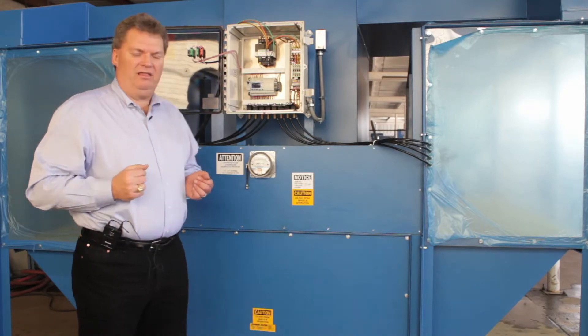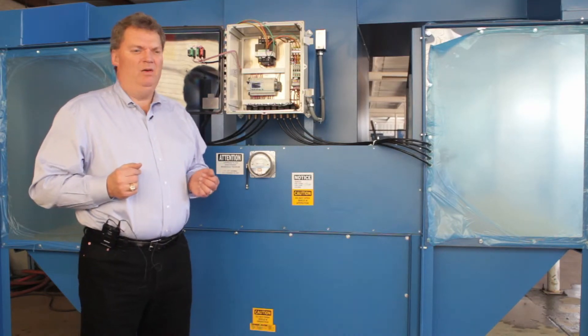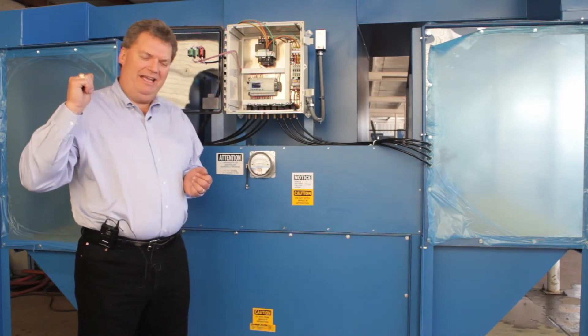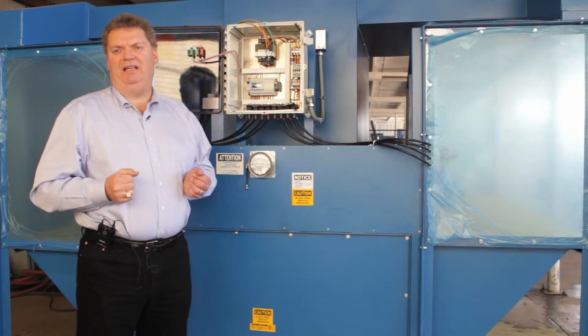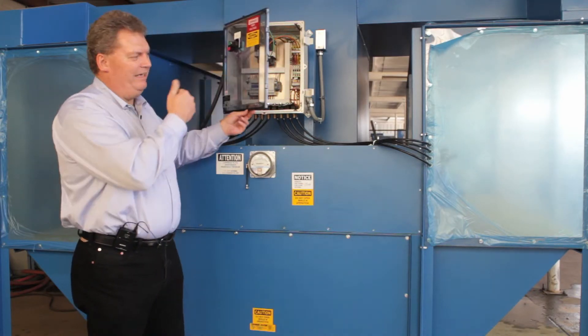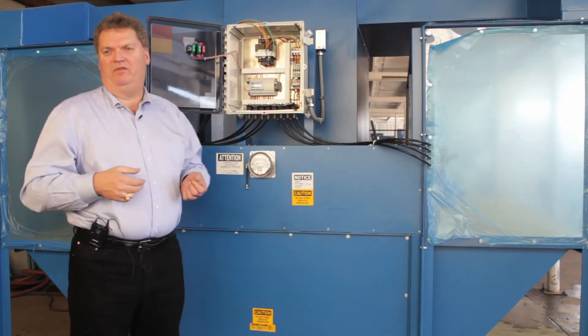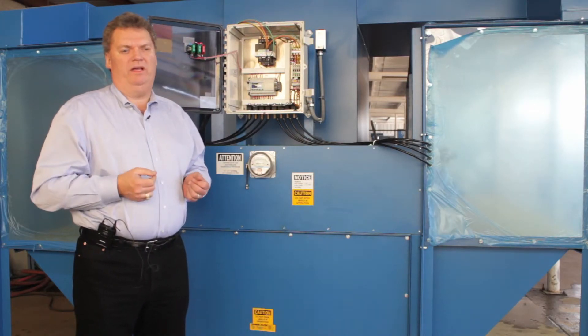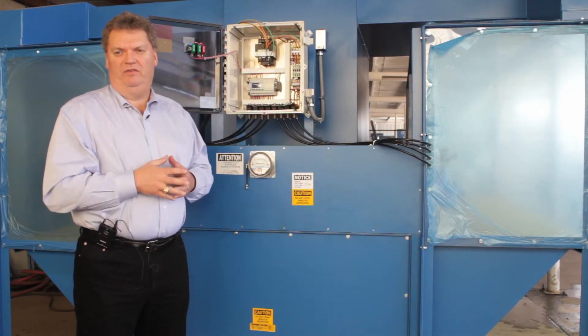The fourth cleaning option is a manual clean button, which this particular unit was not ordered with, but you can order it when you order the unit. It's a timed manual clean button — you hit it, it'll start cleaning and run for a fixed amount of time, like 10 minutes, and that's field adjustable. Those are the four cleaning styles.